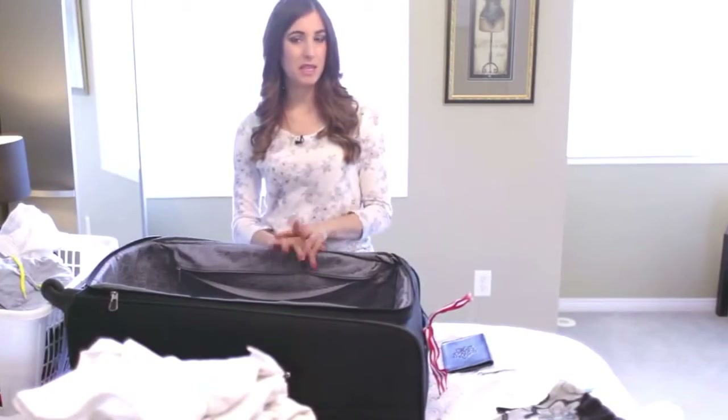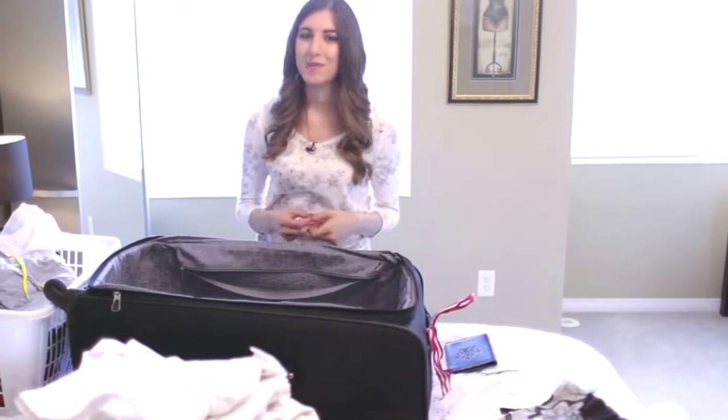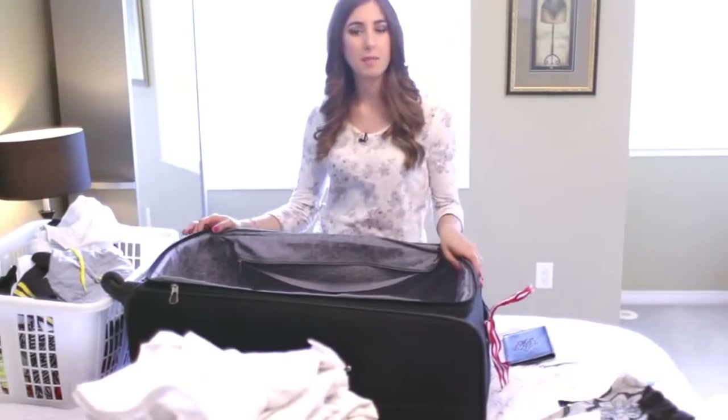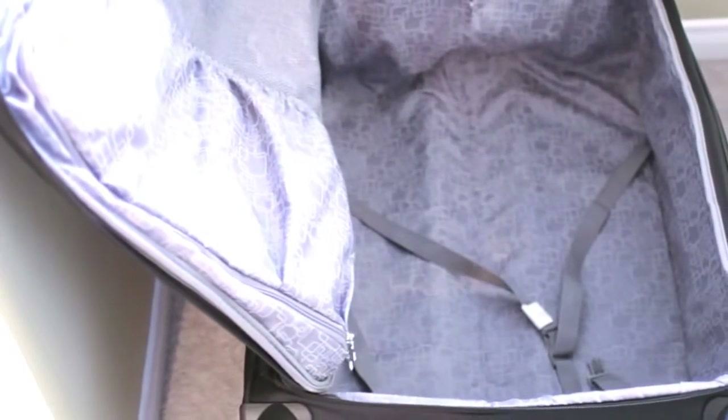Once your luggage is empty, it's a good idea to let it air out for a bit. Instead of zippering it back up and tossing it back into the storage room until your next vacation, leave it open to air out for about 24 hours. That will get any travel stank out of your luggage.